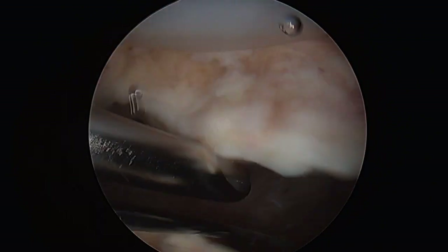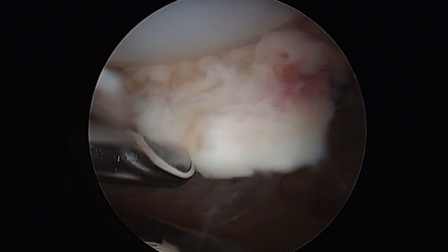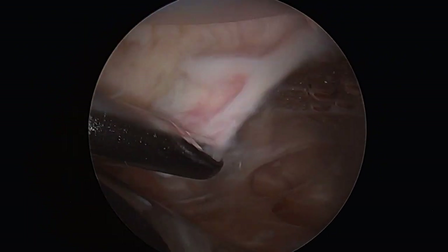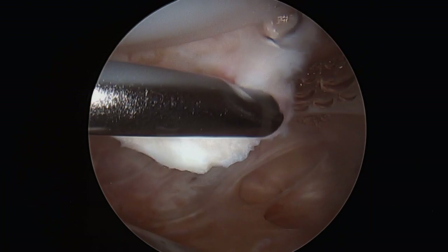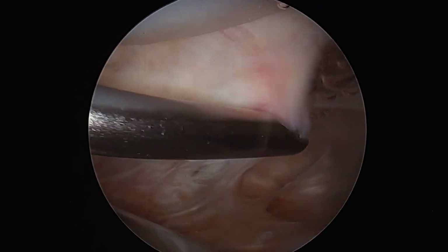This tissue is identified and removed with the arthroscopic shaver. The arthroscopy allows for small incisions to thoroughly visualize and access the joint without recreating the large incision used to perform the knee replacement.